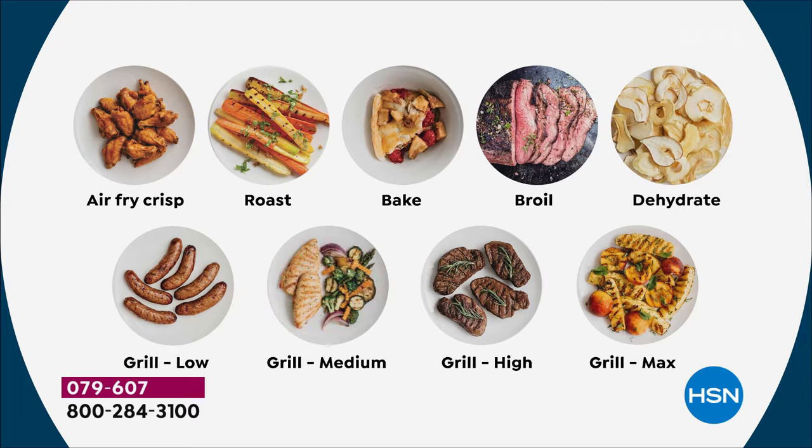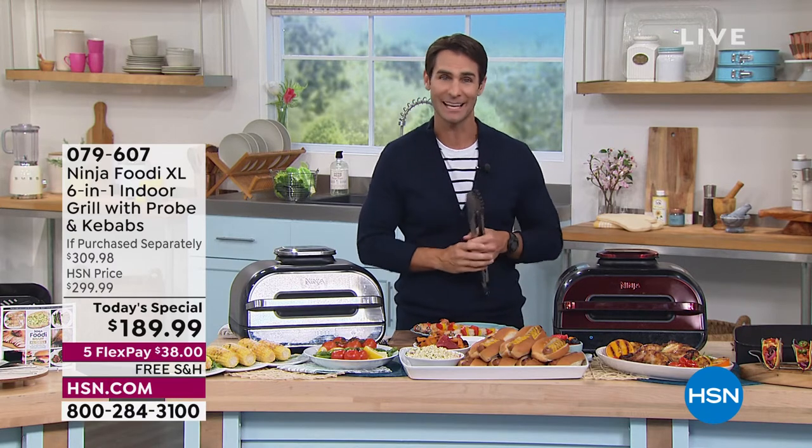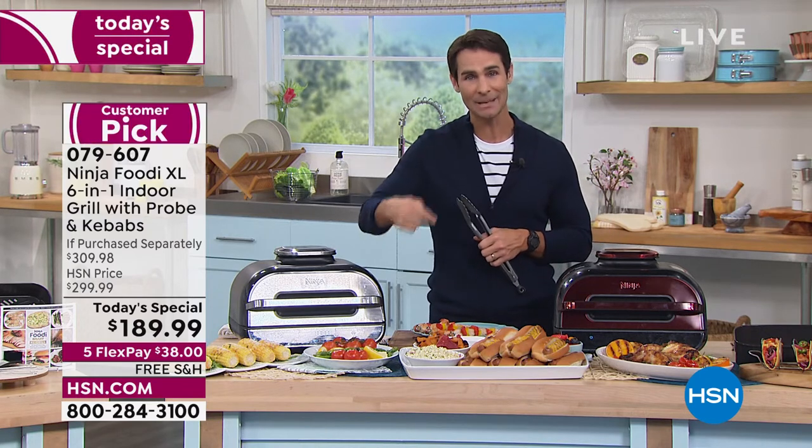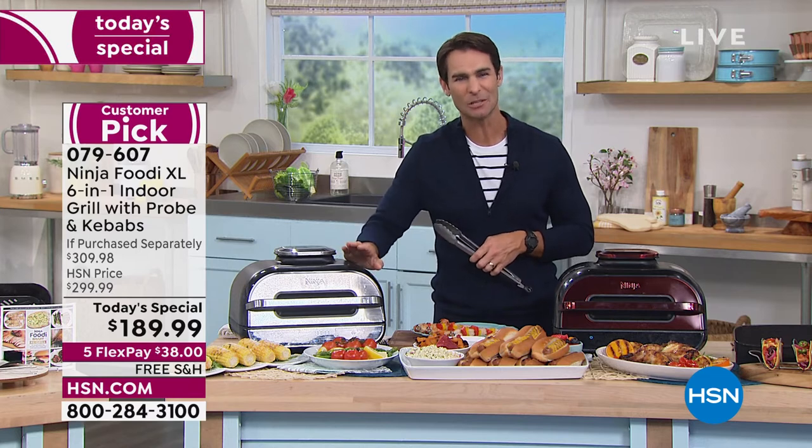Maybe you saw six in one and it says indoor grill — yes, grilling is great, but also air fry. Have you been thinking about getting an air fryer, a dehydrator, or a little indoor grill? Well, now you've got it all. Roasting — those vegetables are roasted perfectly. Baking — bake your desserts in here. Broiling. Dehydrating — I want you to try dehydrating, it's really fun. Dehydrated apples and bananas are so expensive; now you're going to do that yourself. And when it comes to grilling, remember there are four different protein settings, nine different doneness settings, and that's a result you can repeat time and time again.